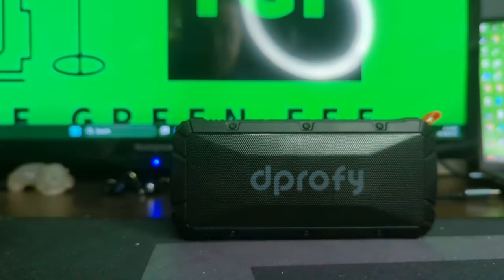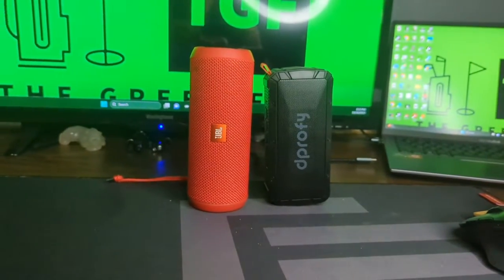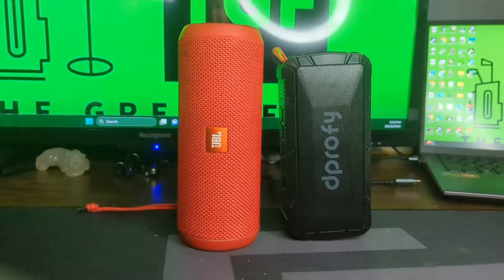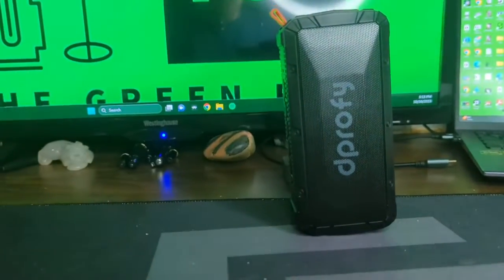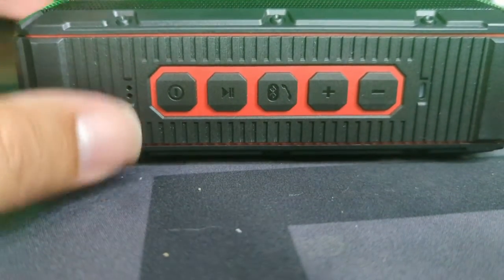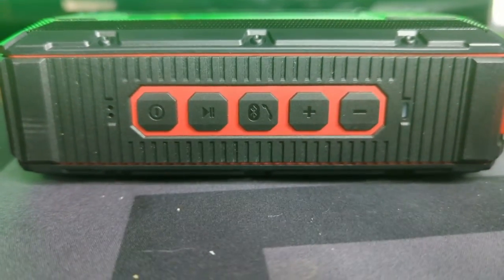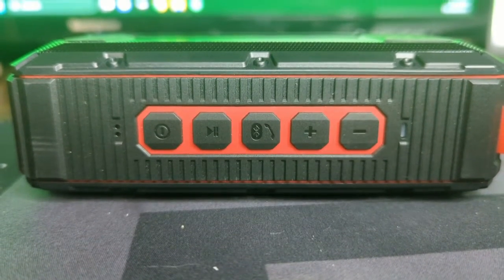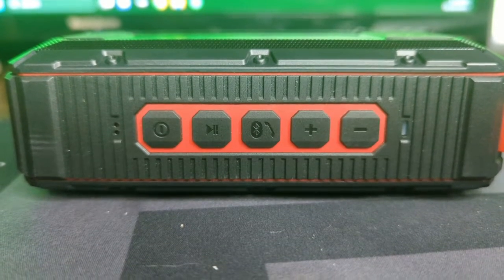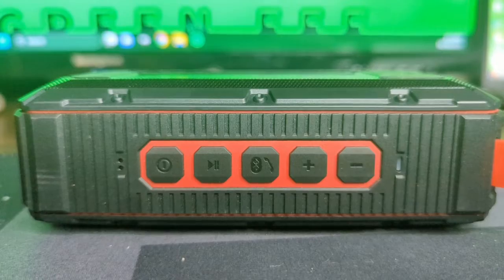Overall I thought it sounded pretty good. What I like about it is the form factor — it's pretty small compared to the JBL Flip, which is a little bit bigger. One of the negatives is it does seem kind of rattly when attached to the cart. The other big problem is the controls. You've got power, play/pause, Bluetooth connection, and plus/minus. I assumed plus/minus controlled volume, but you actually have to long-hold to change volume — a single press skips to the next song, which is kind of weird.